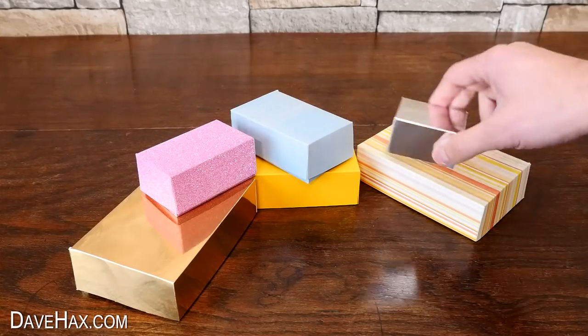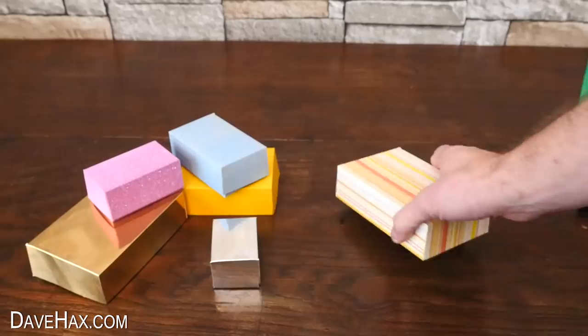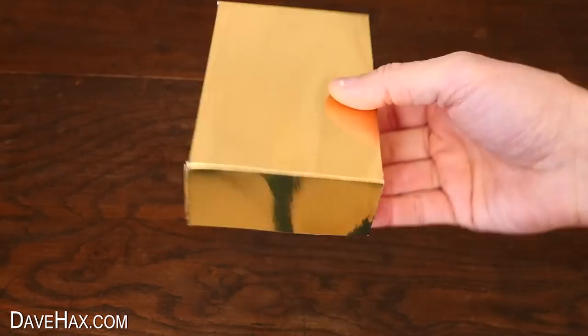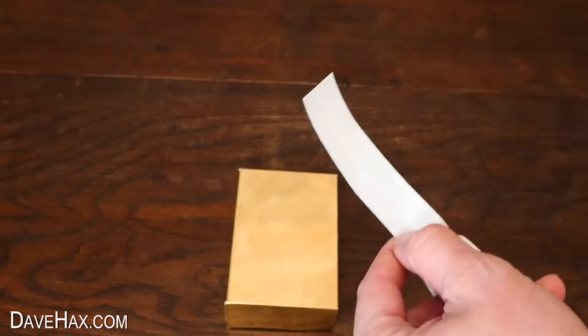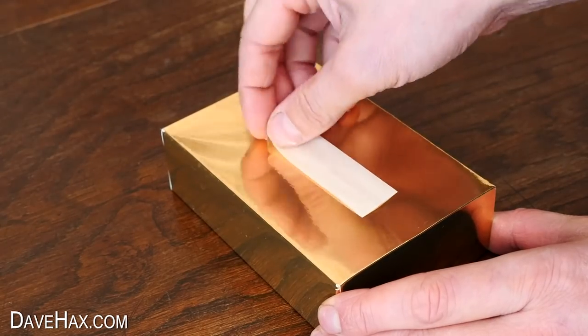You may have seen my previous video where I showed you how to make these really cool little gift boxes. Today I'm going to decorate this golden box to make it Christmassy. I'm using a length of this sticky strip, which I stuck down onto the centre of the box, and removed the backing.